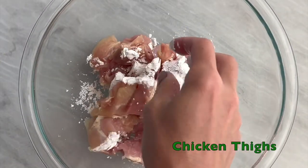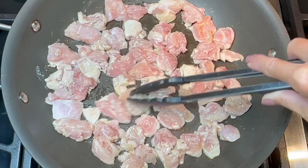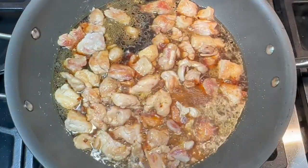Toss your cubed chicken with a tablespoon of cornstarch to coat. Heat your oil in a large skillet, then add your chicken pieces and brown on both sides. Add your soy bourbon sauce and stir to coat the pieces well. Simmer the sauce to reduce by half.